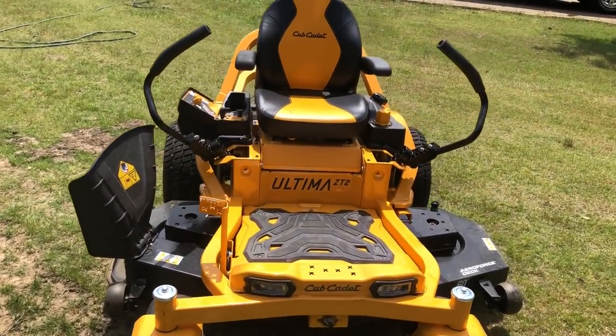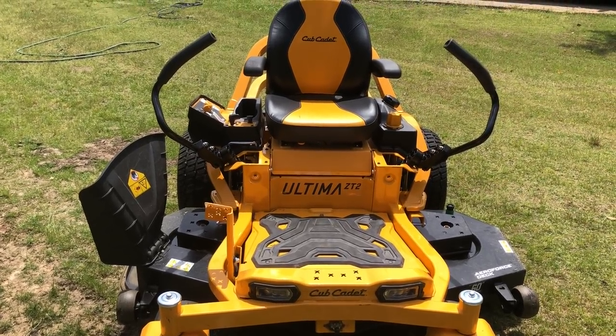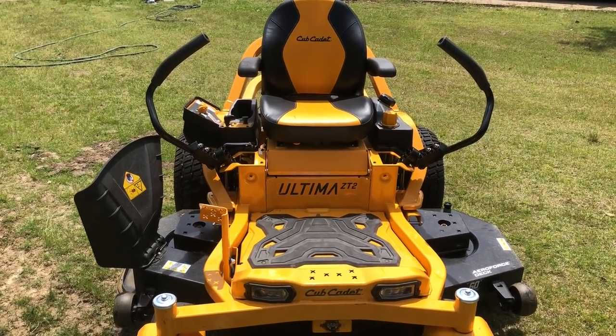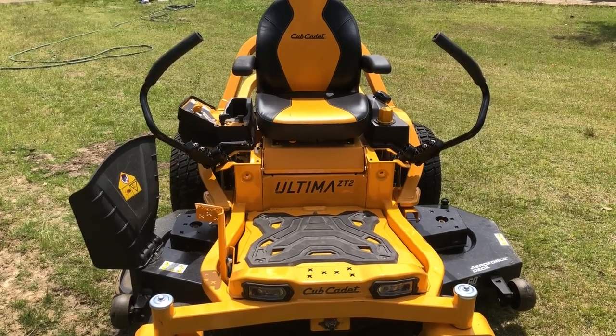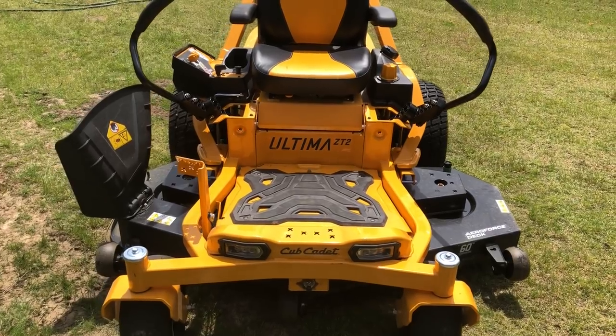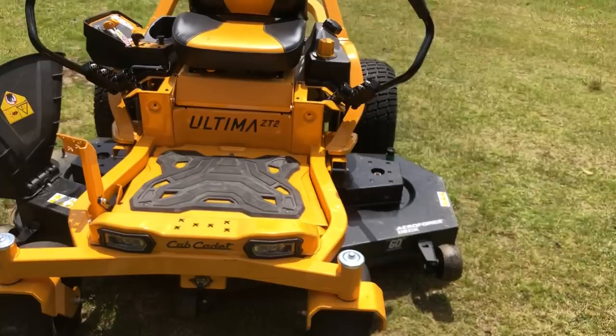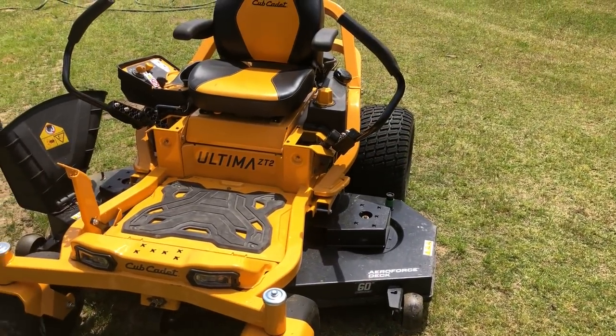Hello everyone, this is Charles with Total Focus Lawn Services. I know it's been a while since I've done a video, but about a couple of weeks ago I picked up this Cub Cadet Ultima ZT2 from a nearby dealer and I just wanted to share it with you. It's a pretty good mower — I like it a lot.